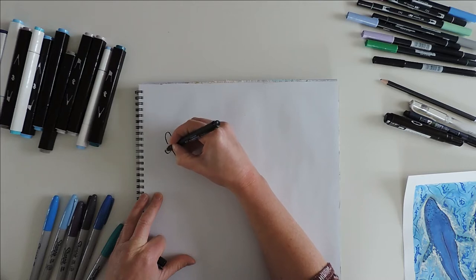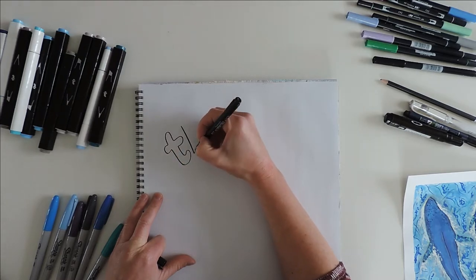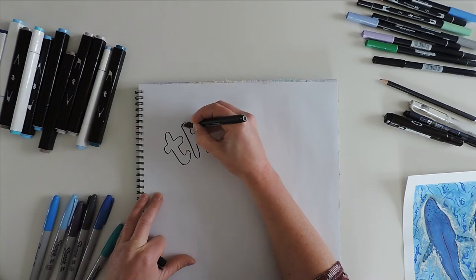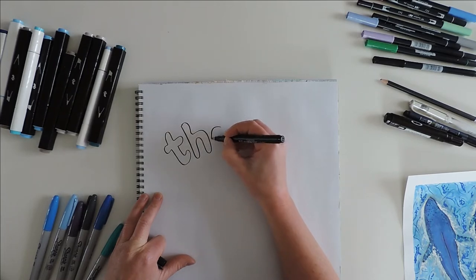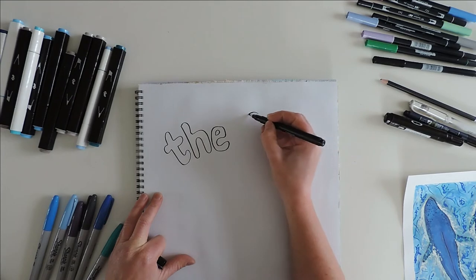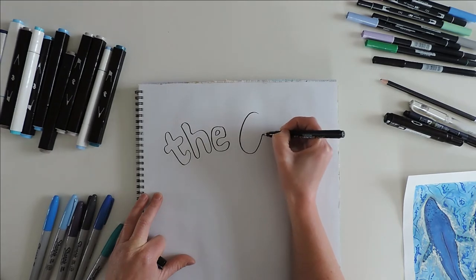To start off I'm going to create some lettering. I decided to do bubble letters — thinking of the bubbles in the ocean — so I'm making really rounded edges, and it's going to say "The ocean is home to the narwhal."